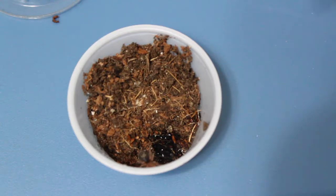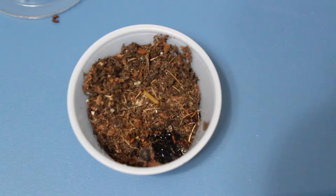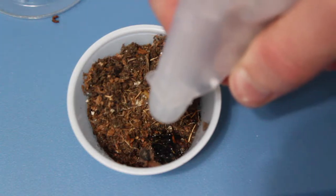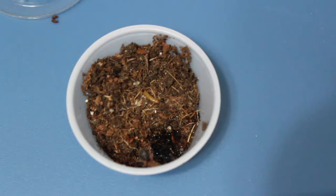My camera didn't record the audio that was originally with this video, so I just put a worm in with this one since I didn't have any small crickets, and then added a couple drops of water onto the sponge. This is a very tiny Grammostola pulchripes, or chaco golden knee, sling.